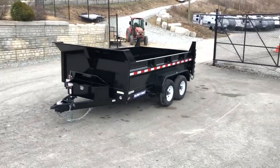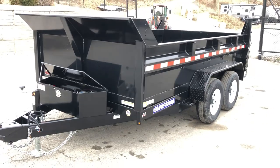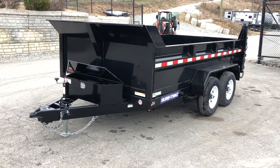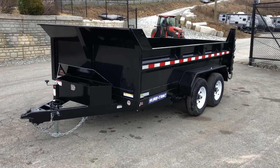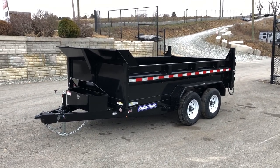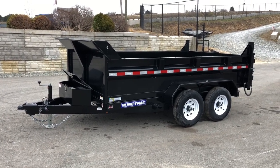Pretty much the base unit is going to be very similar to the heavy duty with a few exceptions. The idea behind this particular unit — we had been asking for this model for quite a while before they released it. A lot of folks that are hauling debris like shingles, framing lumber, and drywall, which doesn't weigh a whole lot relative to the size of the box they require. This is ideal for those people — guys hauling mulch, framing lumber, shingle debris, drywall, things that don't really weigh a whole lot. Guys doing house tear-outs for banks where it's mainly bulky stuff — that's where this trailer comes into play.